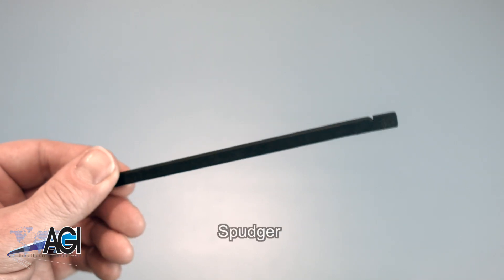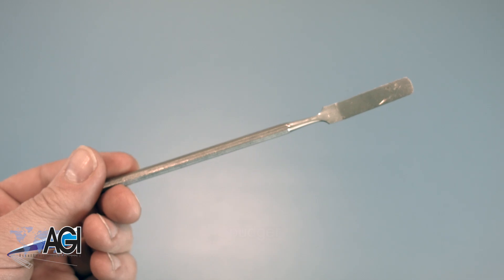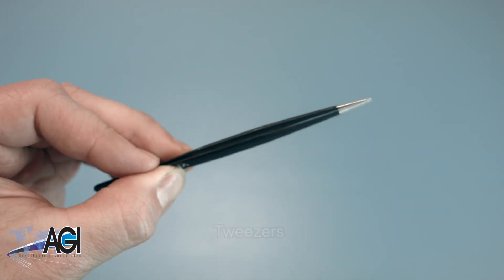A spudger will also come in handy during this replacement. You can use either plastic or metal, whichever you prefer. If you have tweezers, you might also want to have them handy as they may be useful in dealing with small parts.